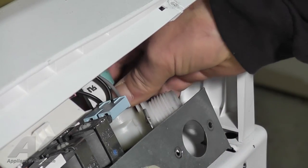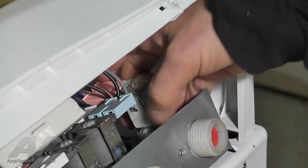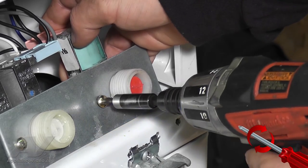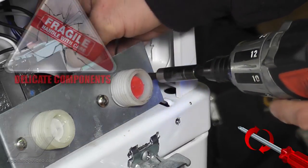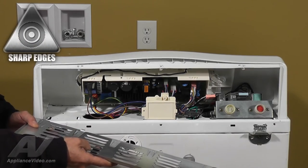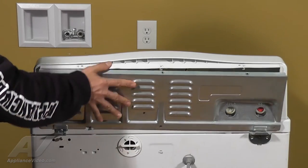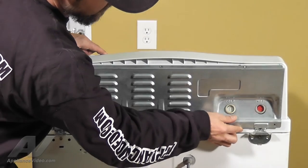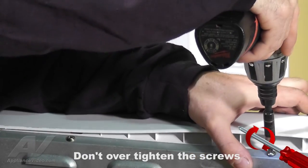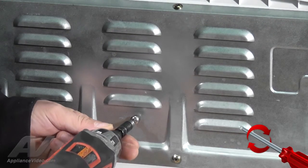Now align the valve back into the bracket so the screw holes are lined up. Next, secure the valve by using a number 2 Phillips head screwdriver to reinstall the two screws by turning them clockwise. Caution: be sure not to over-tighten. We are now ready to reinstall the back panel. Line up the two bottom tabs on the panel to the two slots in the cabinet, then lift the panel up and press it forward into place. Using your number 2 Phillips head screwdriver, reinstall the six screws in the back of the washer by turning them clockwise. This will secure the panel.